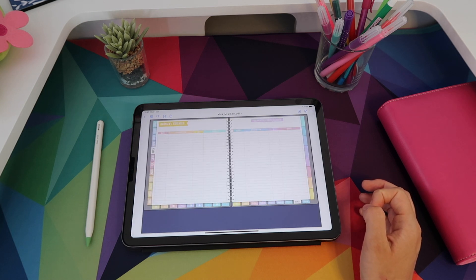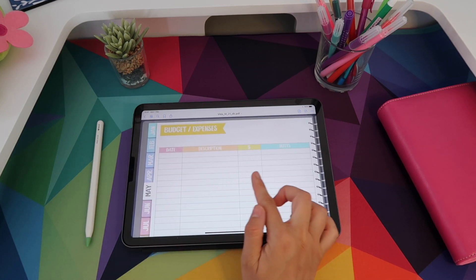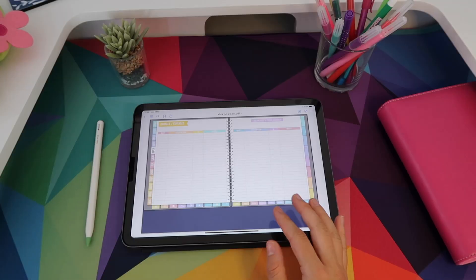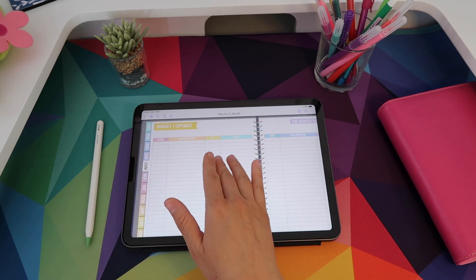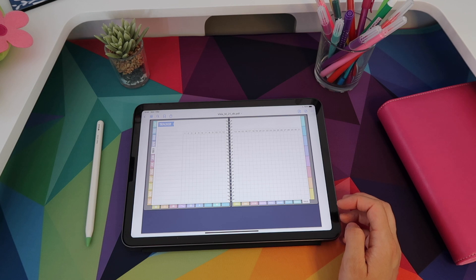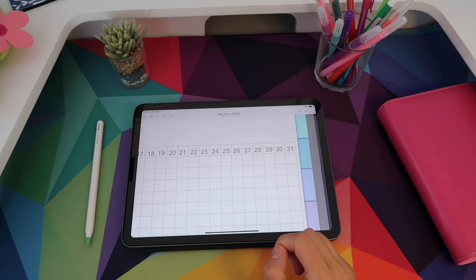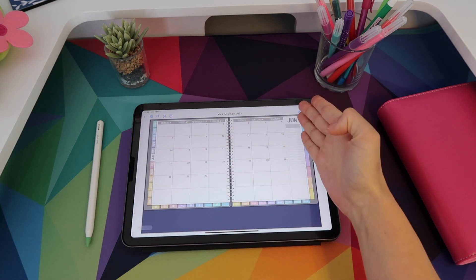Then you get to your budget tab where you can track expenses: you have room to enter the date, description, how much was spent, and notes including method of payment. You have the same on the following page, giving you a ton of space. If you are selling something, you could use this to track income or orders — writing the date, item, how much you made, and notes. The last tab within a month is the habit tracker — you write the habit on the left and then you have 31 boxes to tick off, tracking when you did each habit.